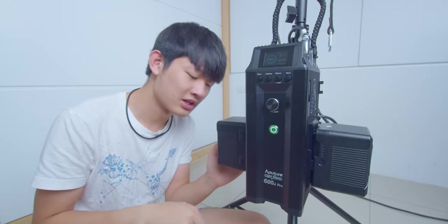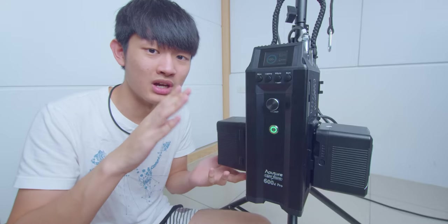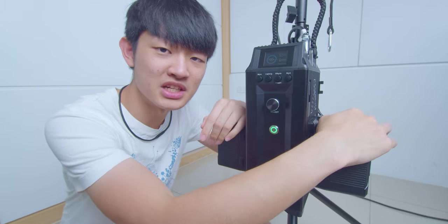Right now I'm using a 14.8 volt battery, so we can use 300 watts of power — just like the 300D Mark II. We cannot use the full power. If we want full power, we need to use a higher voltage V-mount battery. Also, the 600D Pro cannot be powered by a single V-mount battery — you always need two.